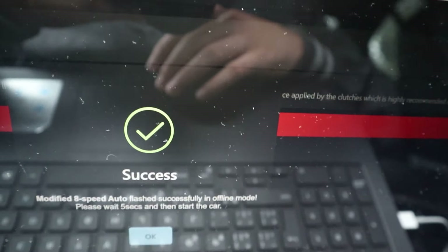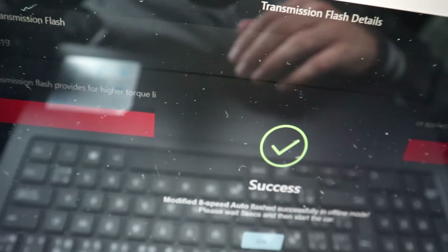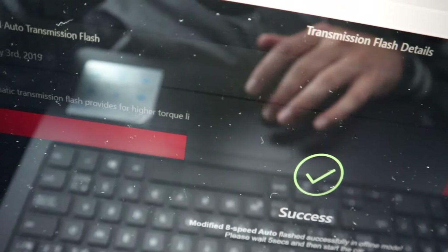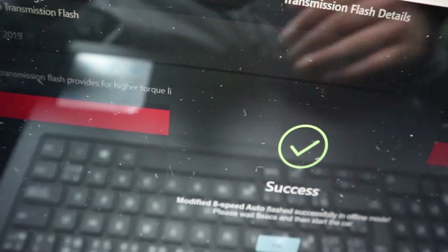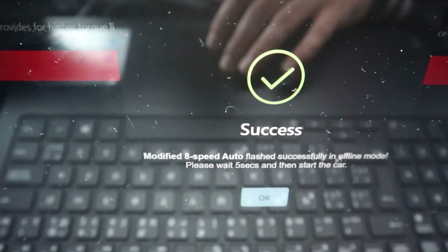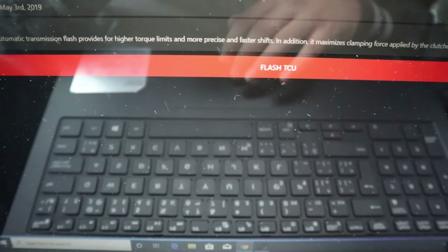It's finishing up. The better thing about this is that BM Tuning recommends it if you have a tuned vehicle, because apparently it raises the torque levels of the transmission and raises the clamping force of the clutch. In my case my car is tuned to stage 2, so if it's better for the tranny, why not. Alright, that's it — great success!